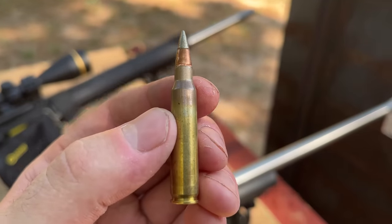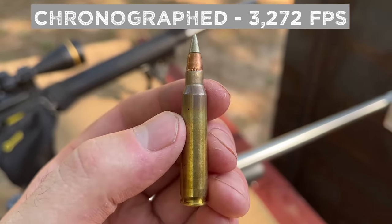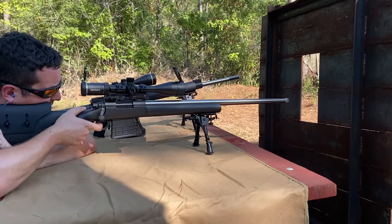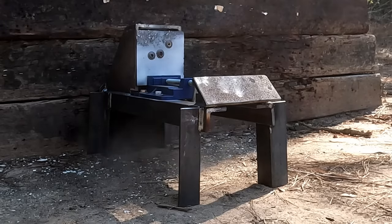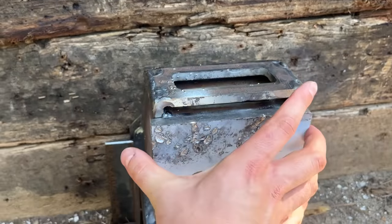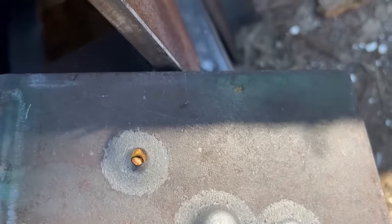This is an M855A1 — the real deal, with all the pressure, not that loaded-down garbage. This is just about the most extreme 5.56 load out there, at least in terms of non-armor-piercing. Let's see what this does to the half-inch mild steel plate. Straight through a half inch of mild steel, and that is a clean hole. Let's see if it did any damage to Steel Sled 4.1 — I really don't see anything. Freaking impressive for a 5.56, to say the least. That was actually the last one I have.